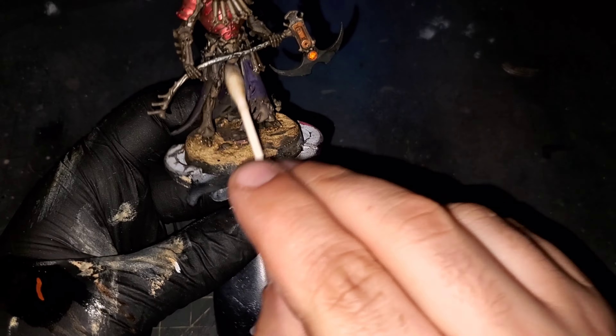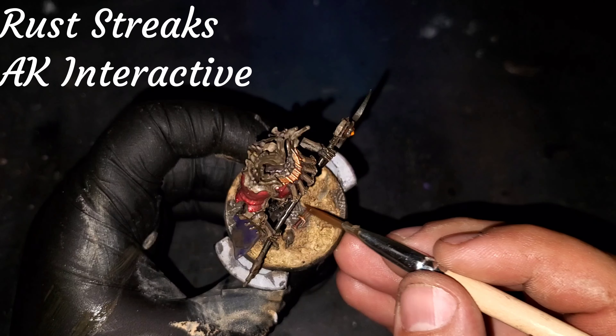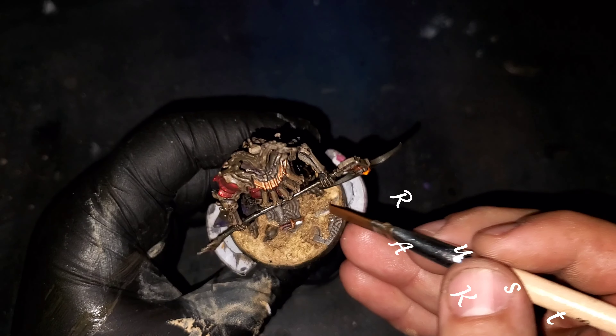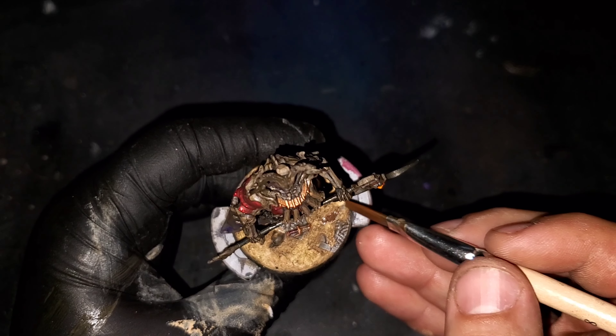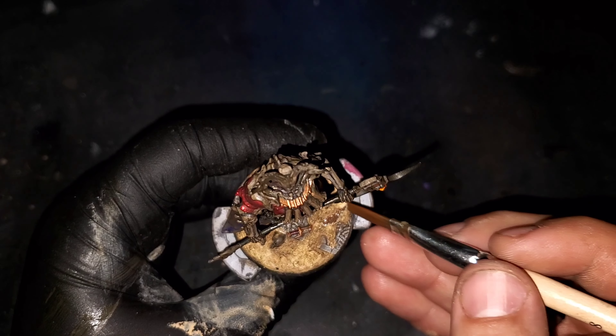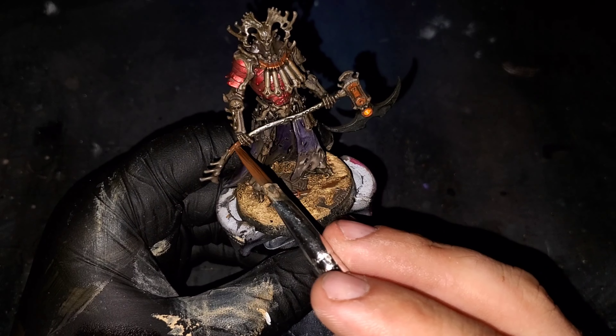Grabbing a Q-tip with some more mineral spirits — we're going to use less mineral spirits than we did when cleaning off the Streaking Grime — we're going to be doing the same type of reductive technique. We're going to stop a little bit up from the bottom of the cloak so we can leave that dust and dirt and grime to collect around the bottom of it.